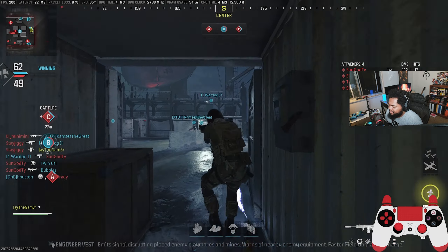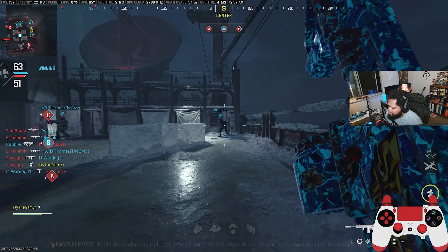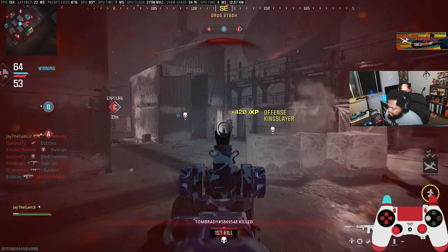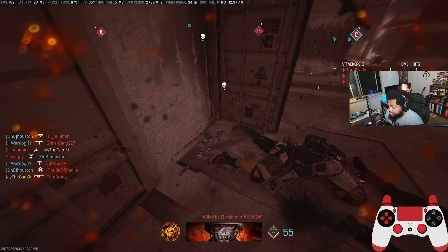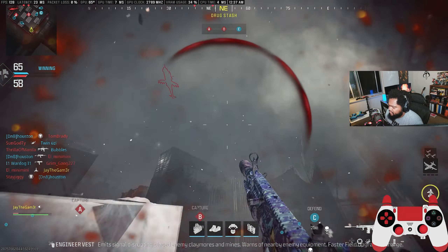I'm just not used to the hair triggers — it doesn't feel like I'm pressing the button sometimes. I will never, ever like that piece of equipment. I don't care if it's not as strong in this game as it was in MW2 — that piece of equipment is just bullshit and we all know it.